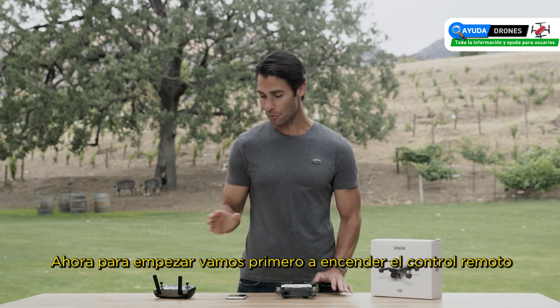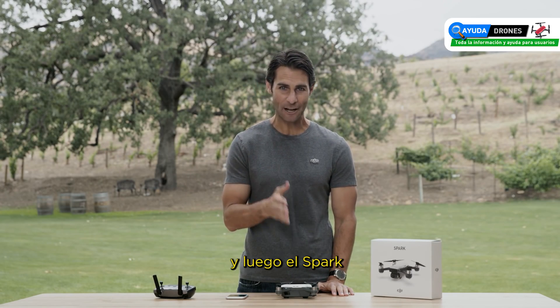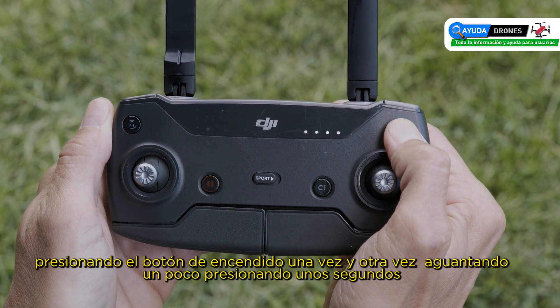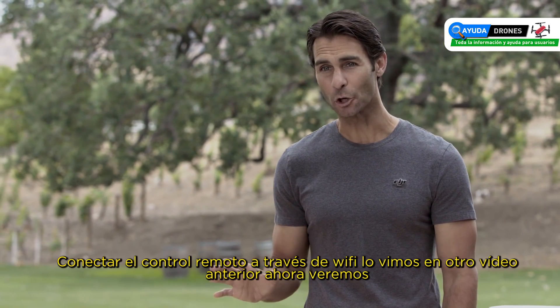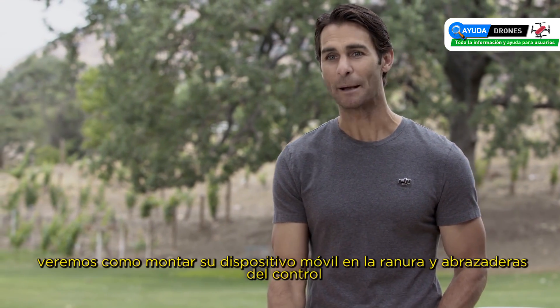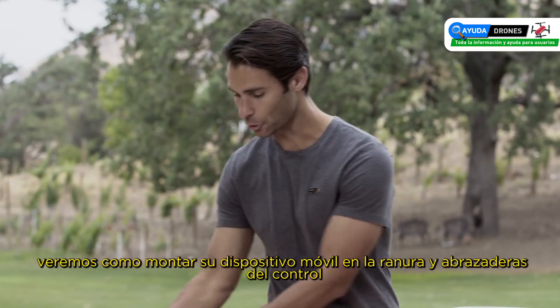To get started, power on the remote controller then the aircraft. Power on each by pressing the power button once, then hold. Connect the remote controller via Wi-Fi as we discussed in part two, and mount your mobile device by slotting it into the clamps on the controller.